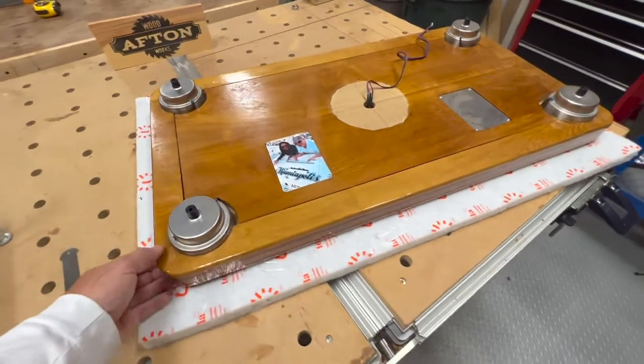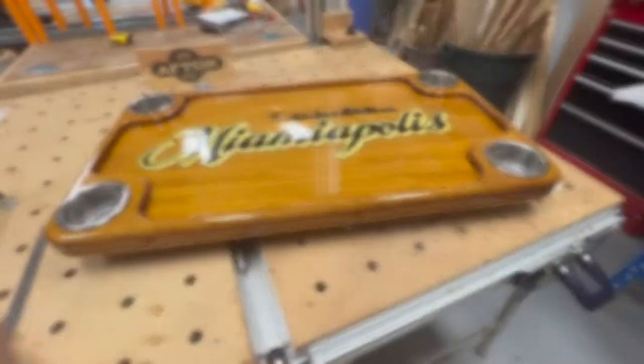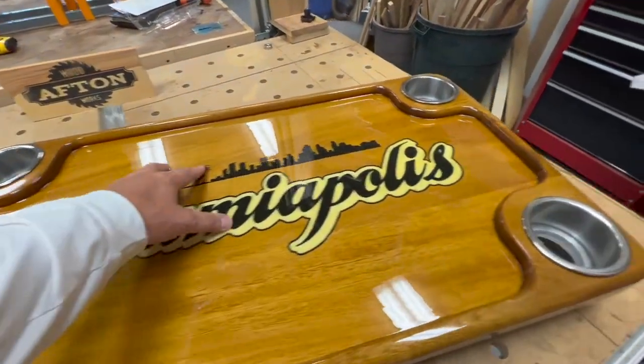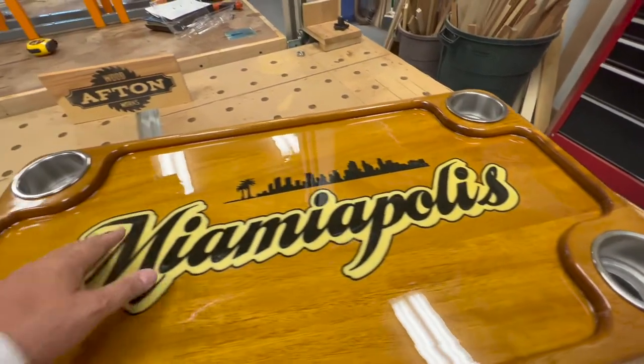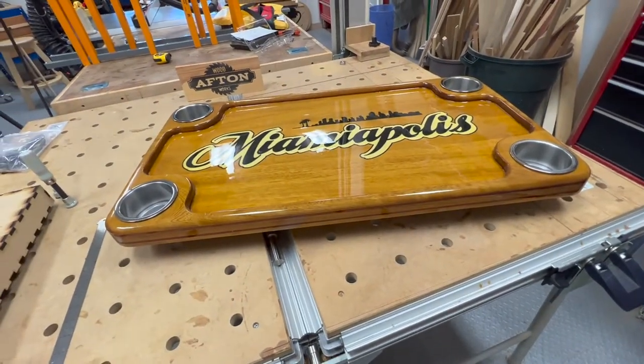Really fun project. Took a long time — took a lot longer than I thought. But I think it turned out really nice. This took several months of work, but at the end I think it really paid off. I think it looks really nice and I think it's going to be a nice addition to their boat.